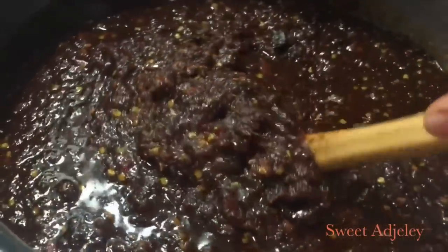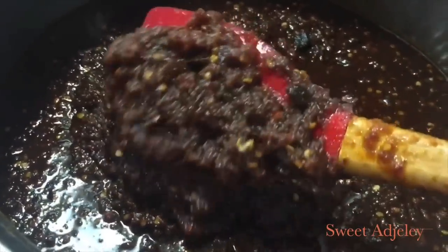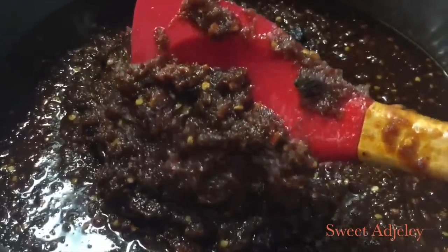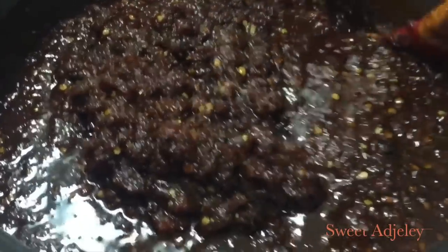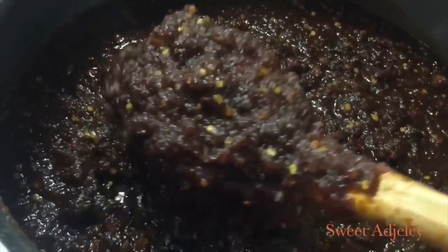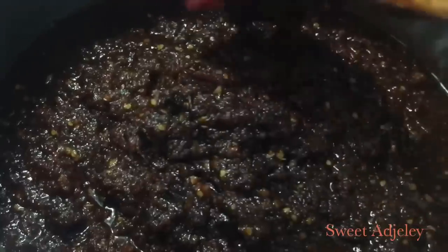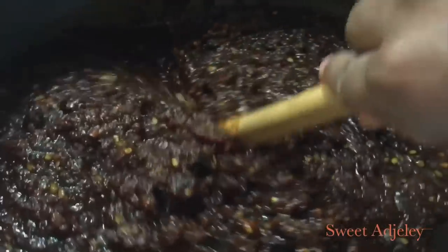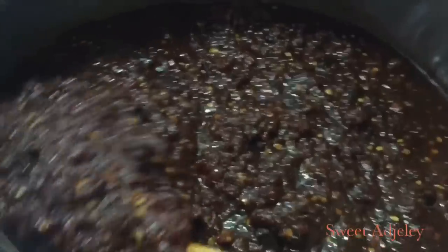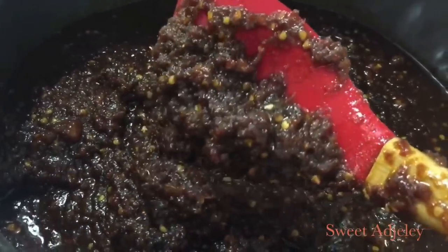Please don't forget to add your Ghana-made coconut oil, or any other coconut oil for that matter, because it makes a very big difference. If you don't have oil from frying fish, that's fine, but the coconut oil is imperative. It will give you that authentic shito taste that you can never get otherwise — I promise you.